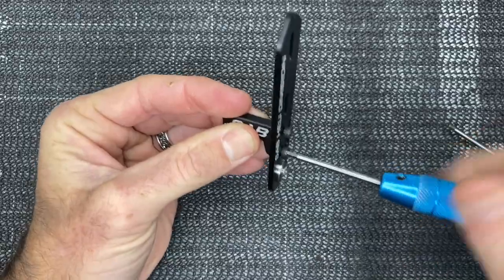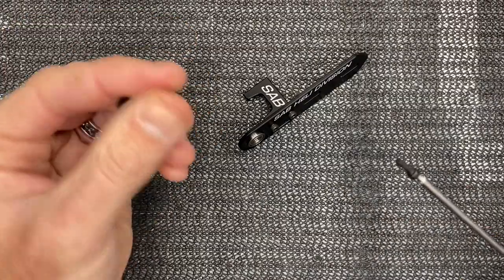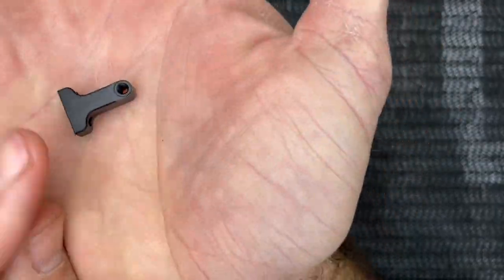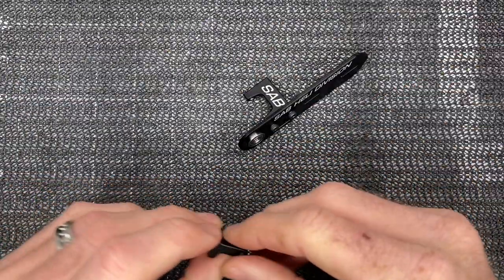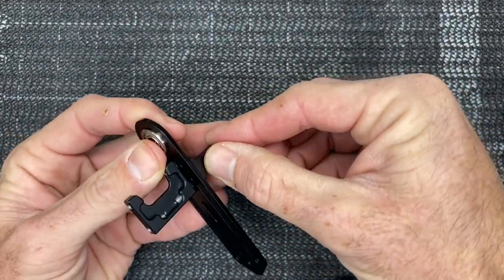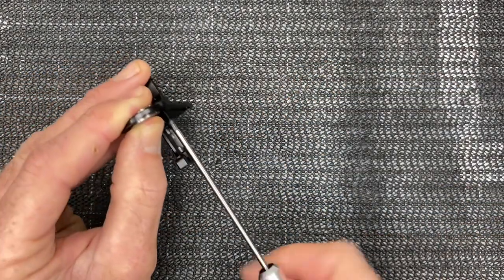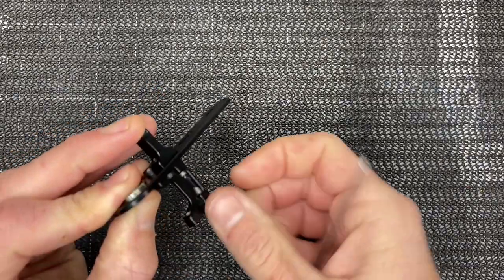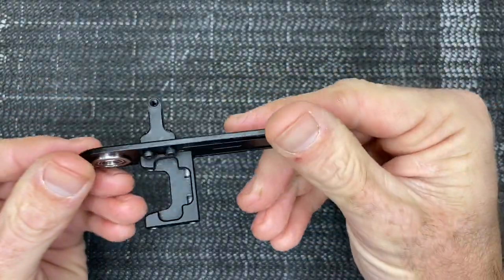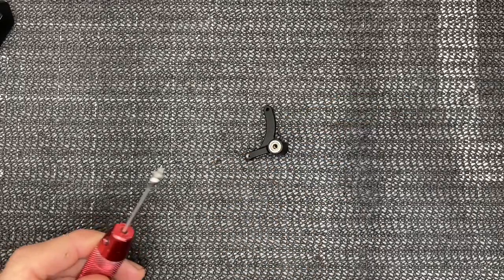Tighten both of those screws all the way up. Now grab your M2.5x8 screws and the bell crank base. Pay attention to this base — there is a lip, and we want the lip facing down so the base fits down into the groove. Take your M2.5x8 with a 2mm driver, loctite already on the screw, and run screws one and two in tight. Now grab the bell crank.